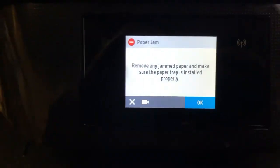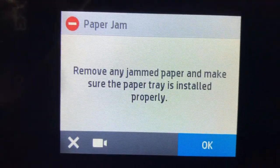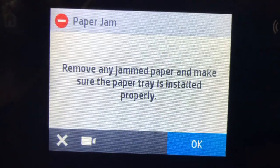After you start, it's going to show this paper jam screen. When you have a problem, it's very important to read what the error message is. This one doesn't tell you much — it just says paper jam, remove any jammed paper.